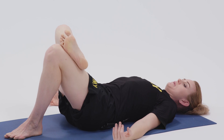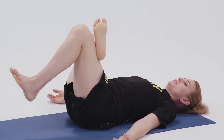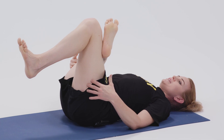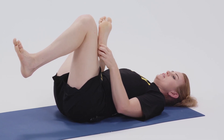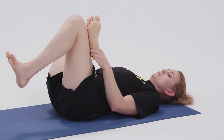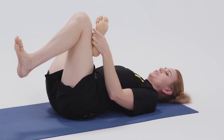For some people this might be enough of a stretch. For others, you might want to slowly pick your left foot off the ground, which brings the right knee closer in. If you can, keep that shin parallel to your body versus the knee coming in — try to keep that knee moving out so it stays in the same plane as your ankle.